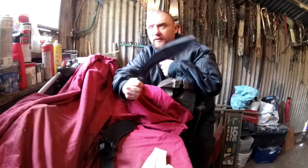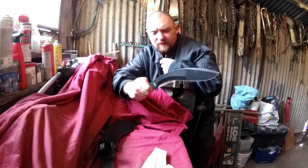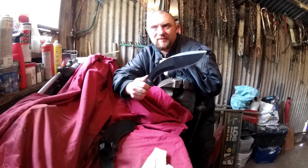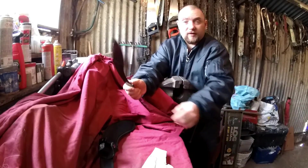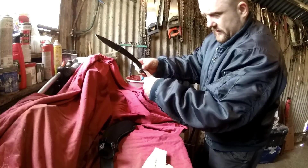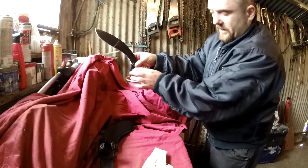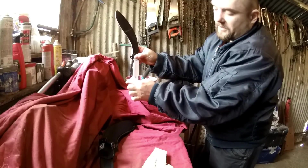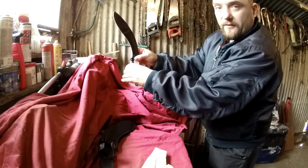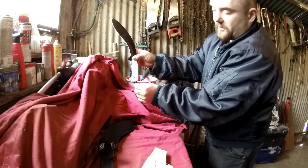I was going to do a D-guard but then I thought about it and it would probably require modding the blade, so I thought it's probably better just to leave it. The idea I've come up with will be something like that made out of wood - you've got a bit of a swell there to stop the knife flying out your hand, and it leaves a little lanyard hole.